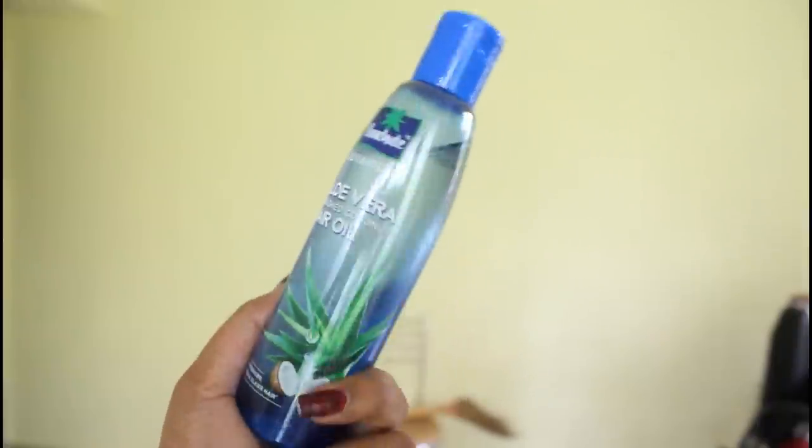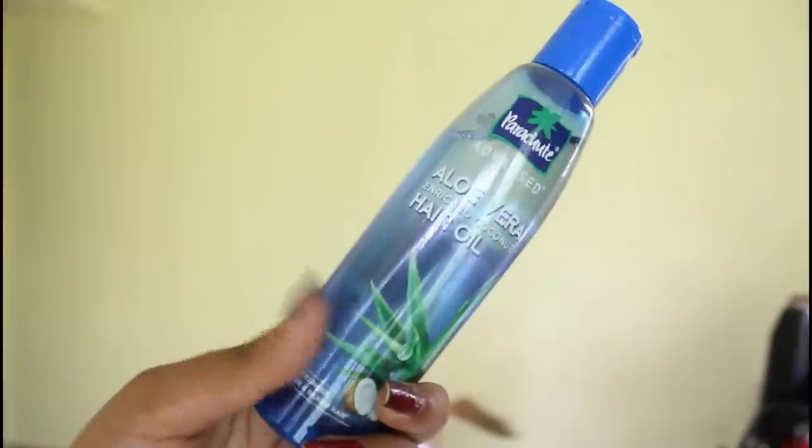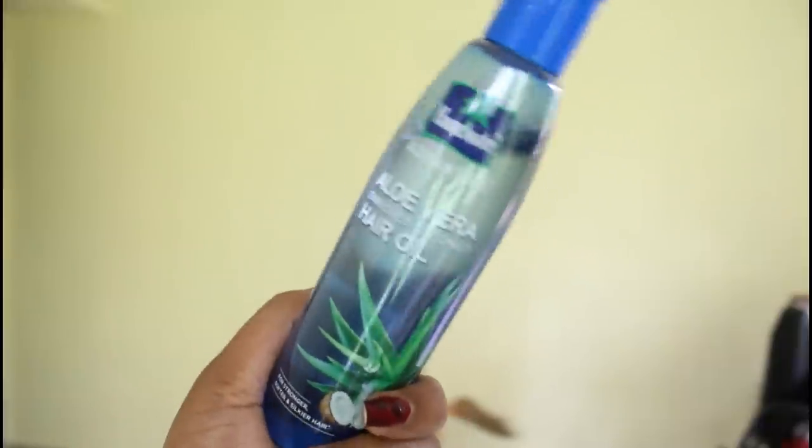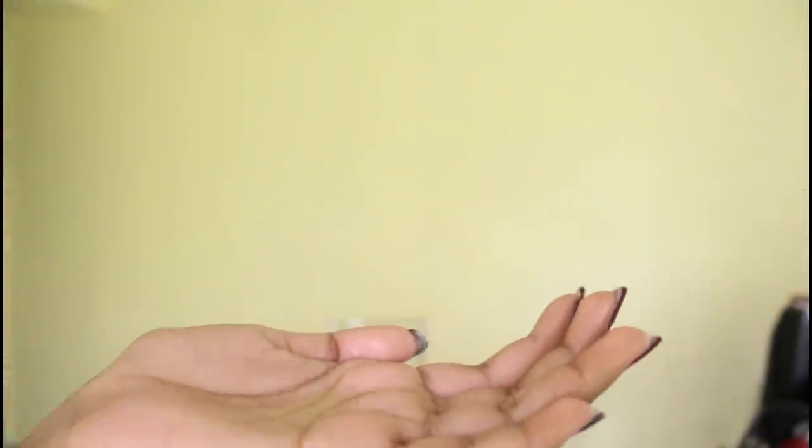This oil is not normal coconut oil; it has the goodness of aloe vera. It has a very cute little packaging — 150 ml of product at about 69 rupees. The consistency is not very sticky; it is similar to normal coconut oil.